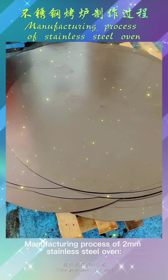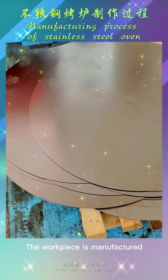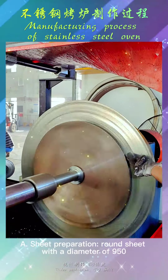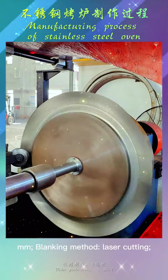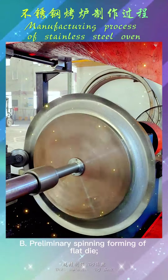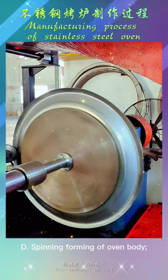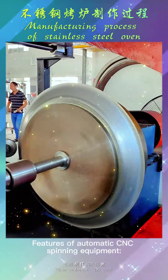Manufacturing process of stainless steel oven: the workpiece is manufactured by a fully automatic CNC spinning machine. Sheet preparation uses a round sheet with a diameter of 950mm, blanked by laser cutting. The process includes preliminary spinning forming of the flat die, spinning forming of the bottom punch, spinning forming of the oven body, and spinning trimming.